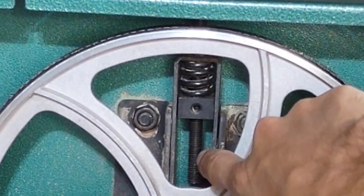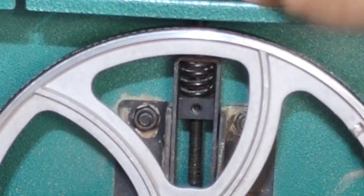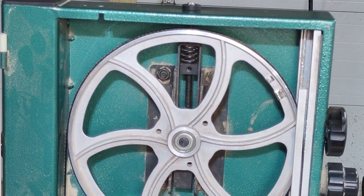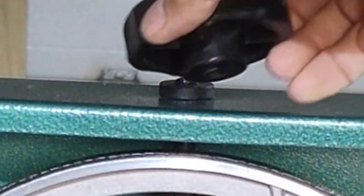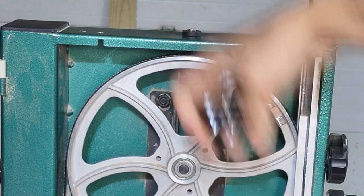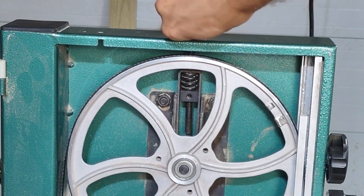This threaded rod here is what turns and tensions the blade. Let's go ahead and de-tension this — take the tension off and pop the blade off so that this is a little more accessible. I'll pop the wheel off here too so you can see the little spring assembly.